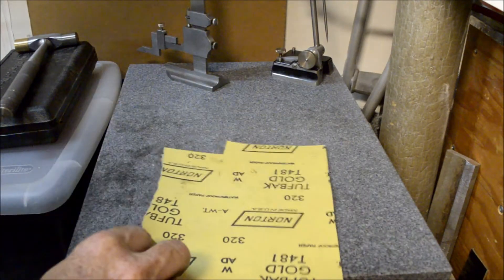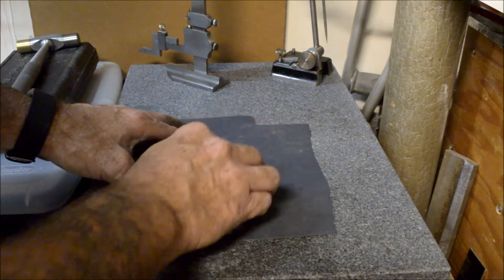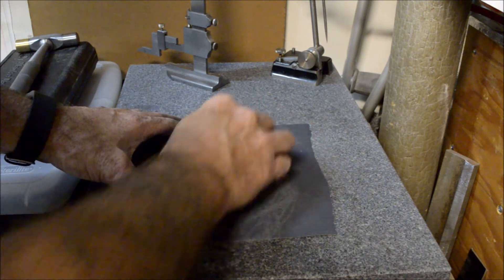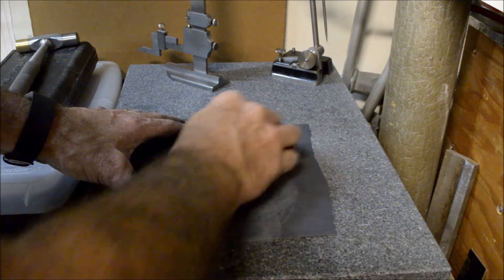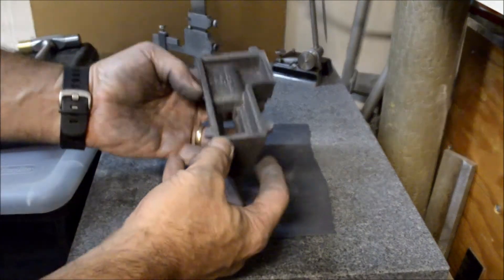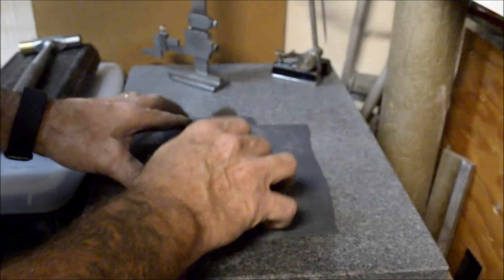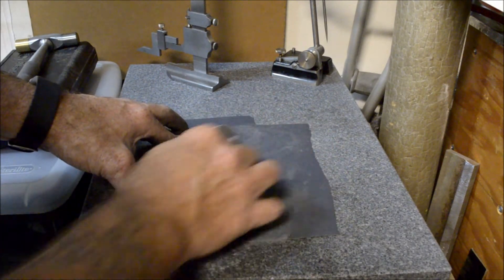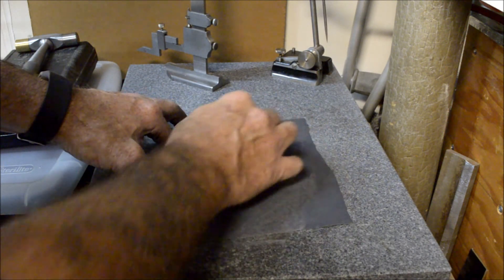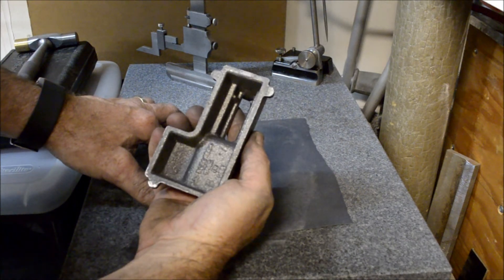Over here at the surface plate I've got some 320 sandpaper. I'm just going to give this a little — just want to see what we've got going on here. I can see a couple of high spots. I'm going to put this in the mill. I just wanted to hit this a few times on the sandpaper to get an idea of what we've got going on. See you later at the mill.